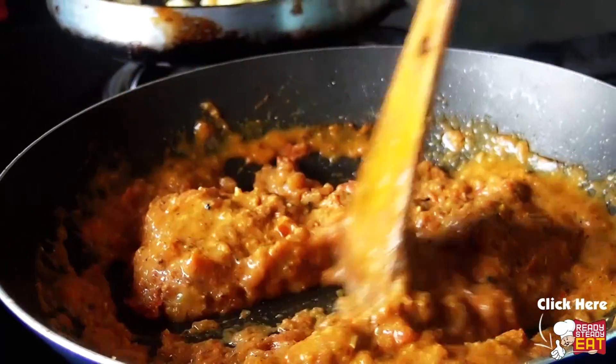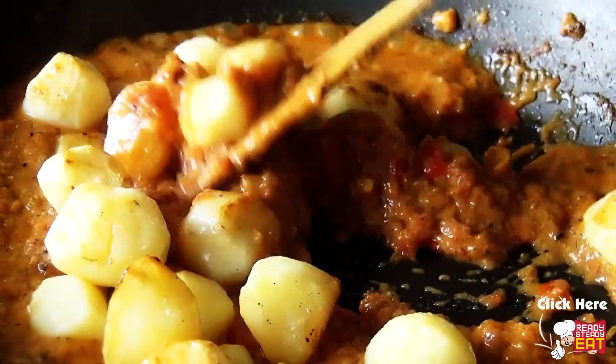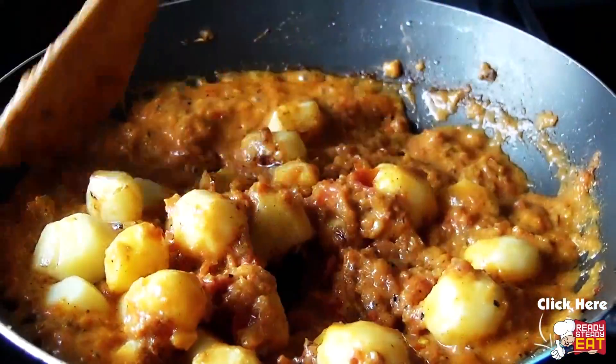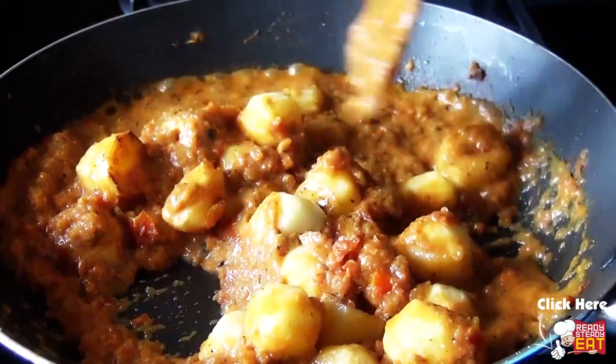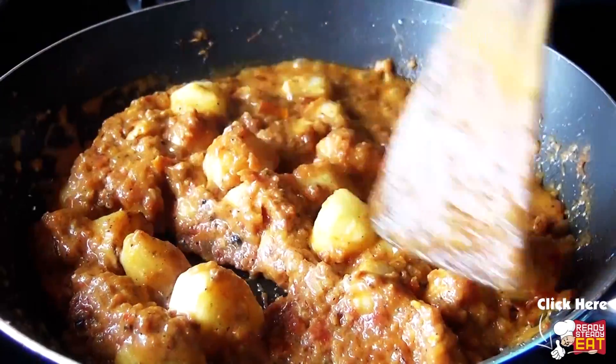Now the gravy is ready. Add the fried potatoes into the gravy so that all the potatoes are nicely coated. Add some more water if desired and cook on low flame for around 5-7 minutes until all the potatoes are nicely coated with the gravy.